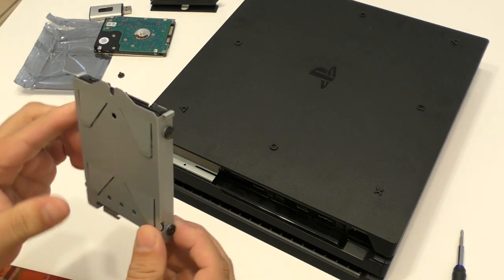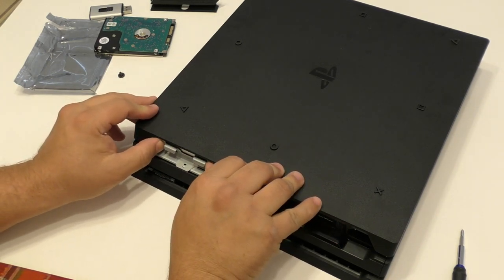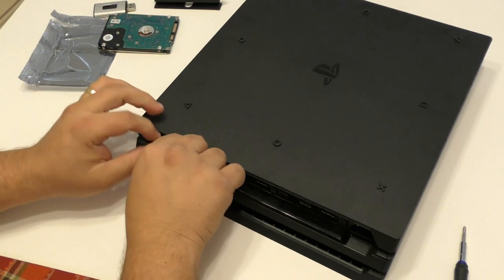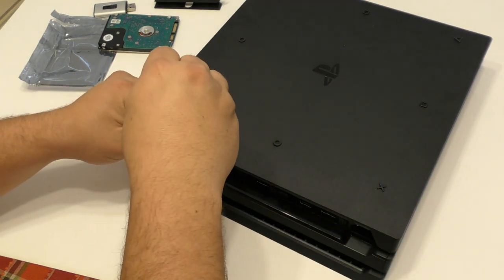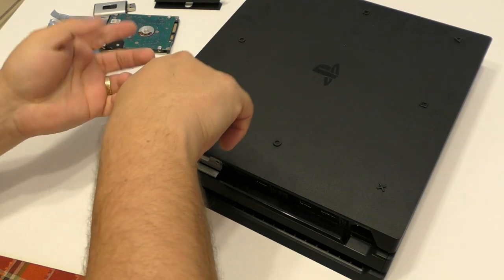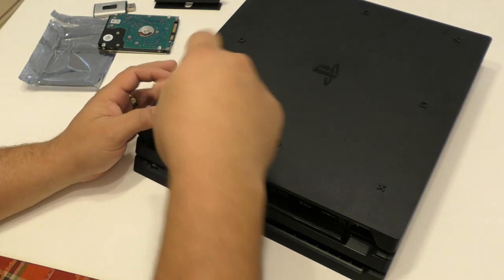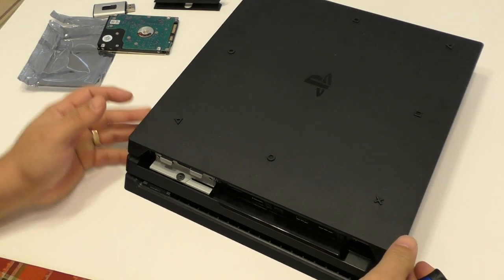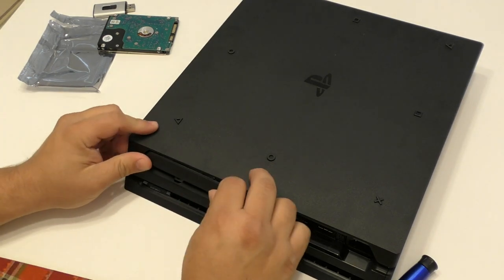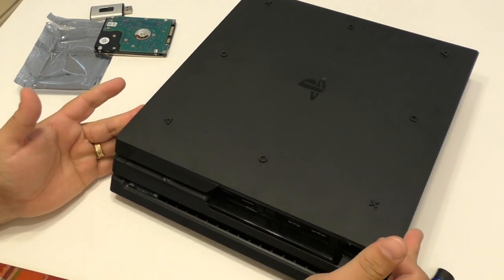Now that you have that done, all you got to do is slide it in the same way that you took out the other one. Just slide this one in — it's going to apply a little bit of pressure because it's going to be connecting to the adapter. And once you do that, we're going to go ahead and put the last screw. As you can see, it's really, really easy to replace the hard drive for the normal PlayStation 4 and for the PlayStation 4 Pro.